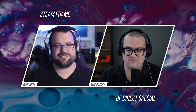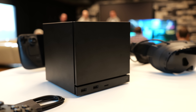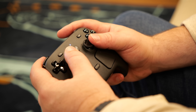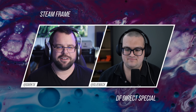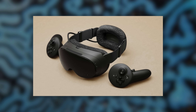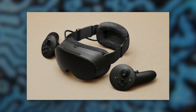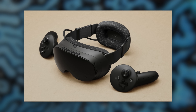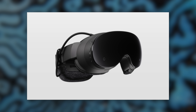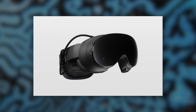I had the opportunity to see the Steam Frame, as well as two other devices — the Steam Machine and Steam Controller. I had a lot of fun taking a look at Valve's new headset. It's a beautiful looking headset with a very unconventional design, with more of a focus on balancing the weight between the front and the back, with the battery mounted to the back of the headset and a visor with a removable section on the front, which is really interesting.